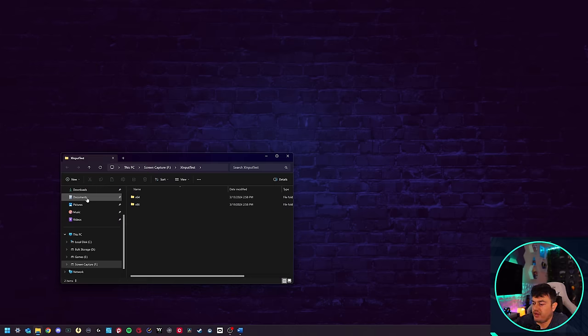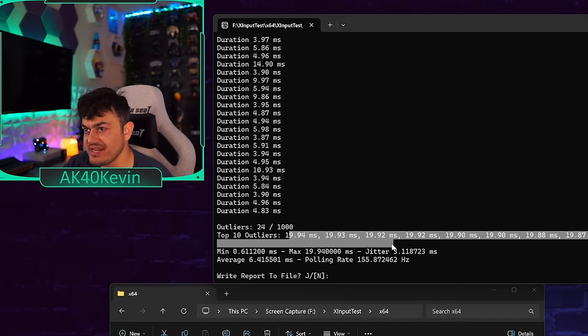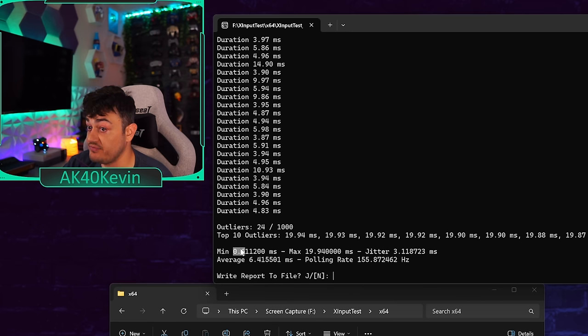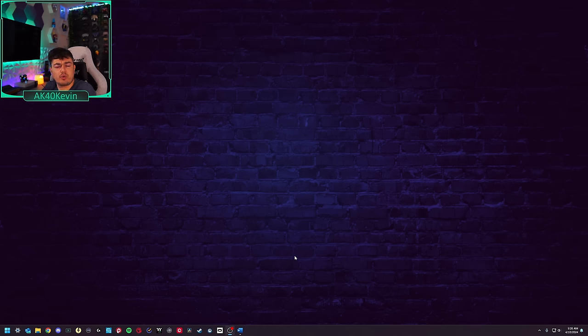The X input test shows some weird stutters and major outliers — spikes up to 19–20 milliseconds, with very high jitter between 6 and 8 milliseconds when using the dongle. The controller is not susceptible to overclocking via either the dongle or Bluetooth.